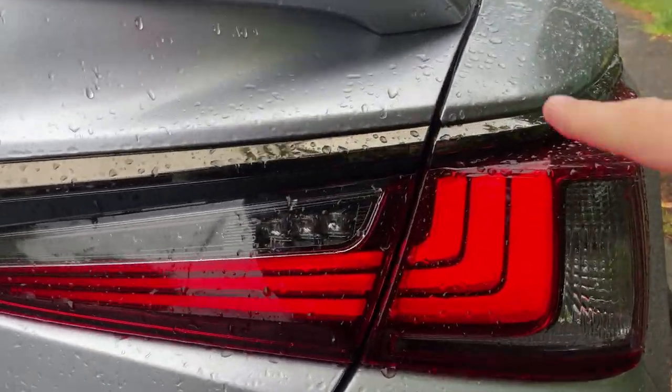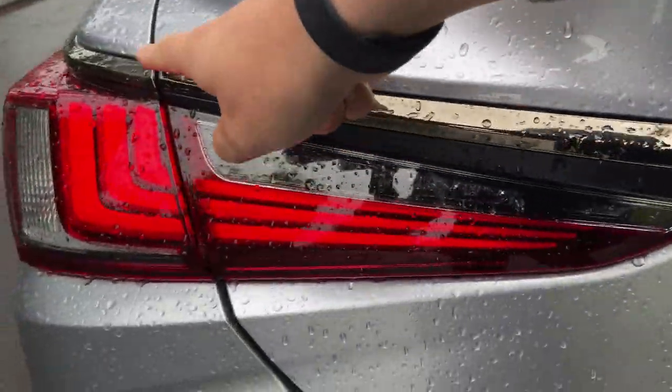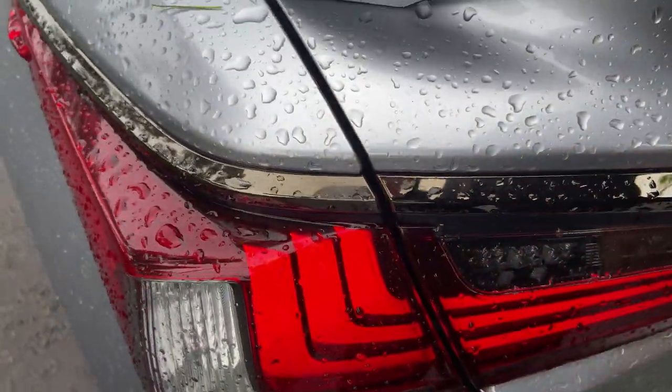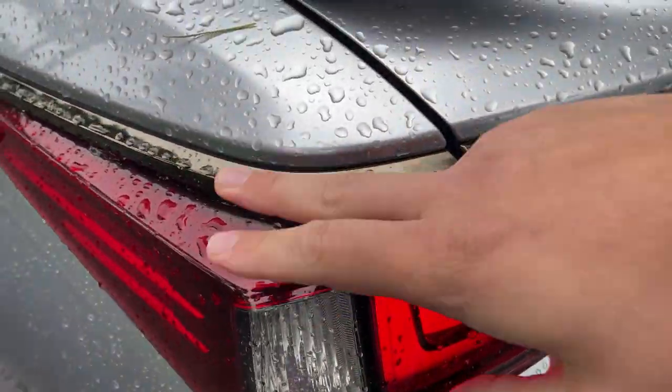I do like the rear lights — they kind of look like L-shapes, probably best seen on the passenger side. The angular styling reminds me of the Lexus RC, Toyota RAV4, and other Toyota-Lexus products.